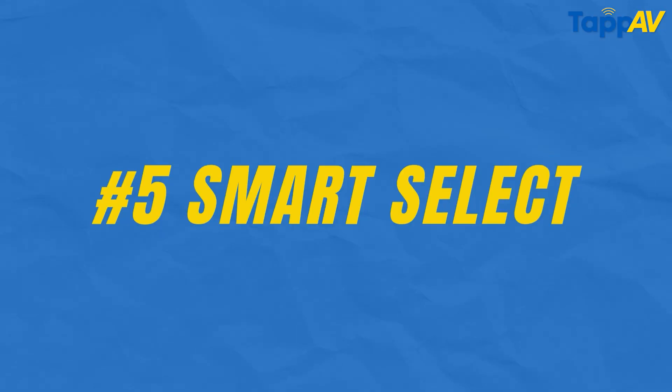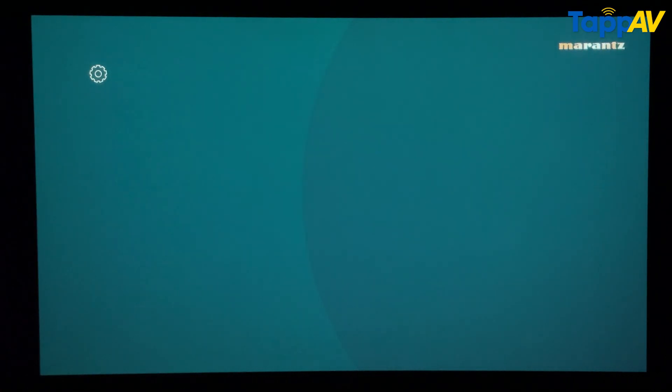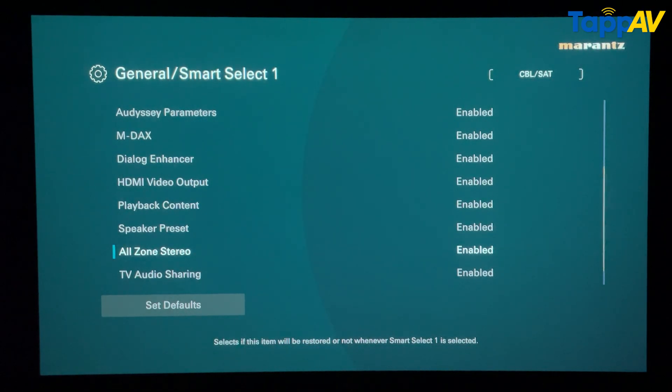The last and final setting is called Smart Select — this gives you the smartest control of your entire home theater. Smart Select lets you avoid juggling multiple remotes and input sources. You can have Smart Select one for OTT control, Smart Select two for a set-top box input, Smart Select three for your PlayStation, and Smart Select four for a different output configuration. Go into the general setup menu, find Smart Select, and inside you will have a list of things you can assign — presets, video settings, audio settings, calibration settings — literally everything about your AV receiver.